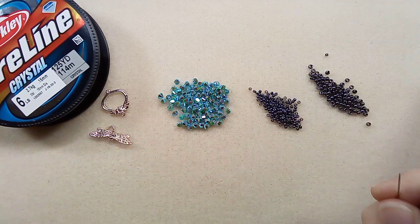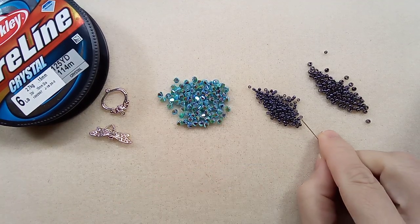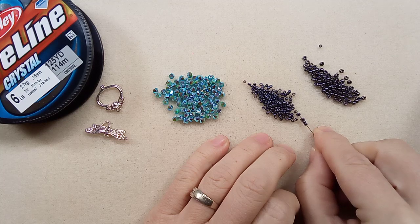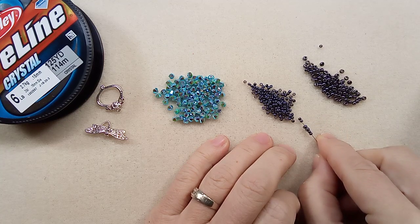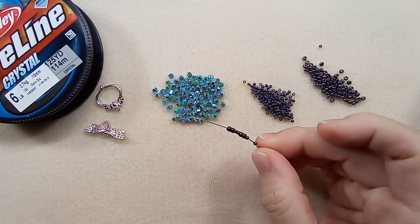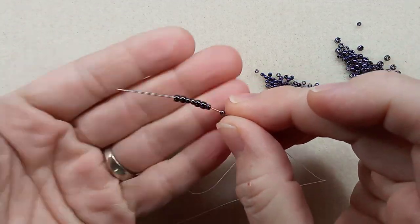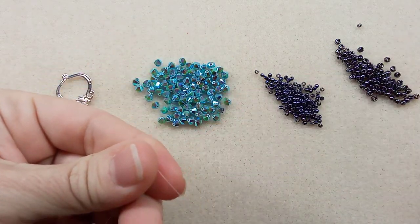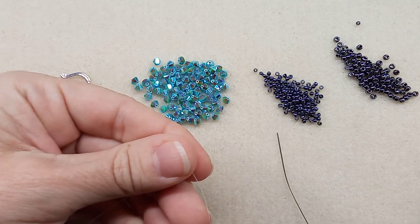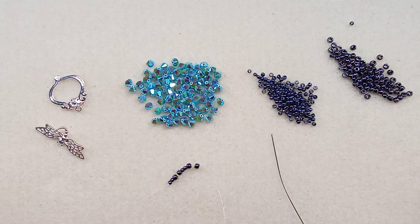I have some 11/0 Toho metallic hematite seed beads, and then I have the 8/0 metallic hematite seed beads. You need an alternate 11/0 seed bead — that's used when we create the flowers with the bicones; you'll use one of these for the middle of the flower. You also need scissors and a needle. I have a collapsible needle which will easily go through all of these.